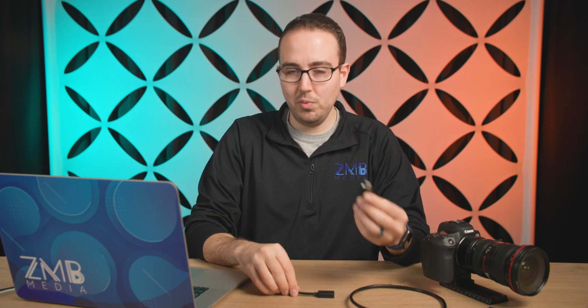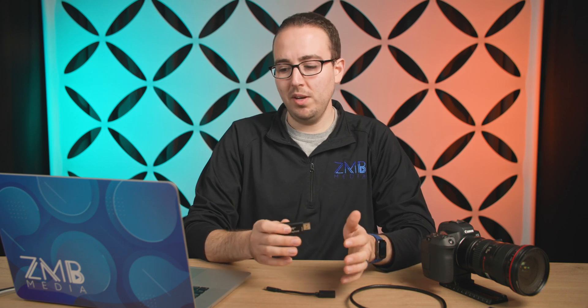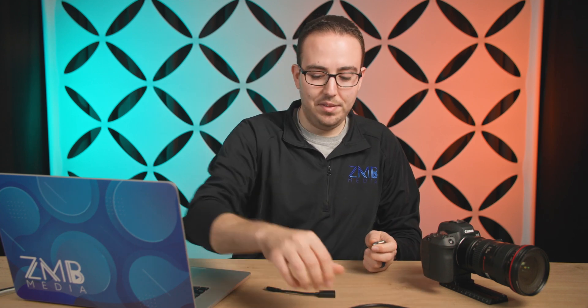I wanted to show you this one in particular because I've tested it and seen it work many times. This particular one can take in a 4K signal but will only output a 1080p signal into the computer, so keep that in mind. If you're trying to get 4K in, there are higher-end ones I recommend — like the Elgato Cam Link — but this one comes with really nothing, so we need to make sure we have the right adapters.